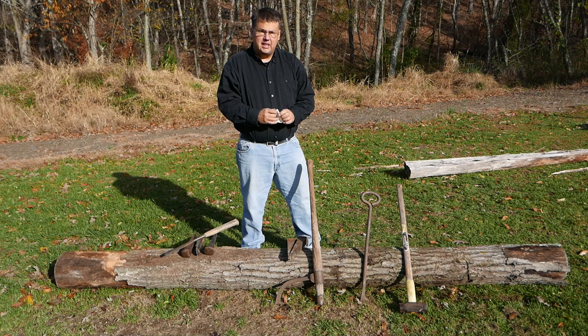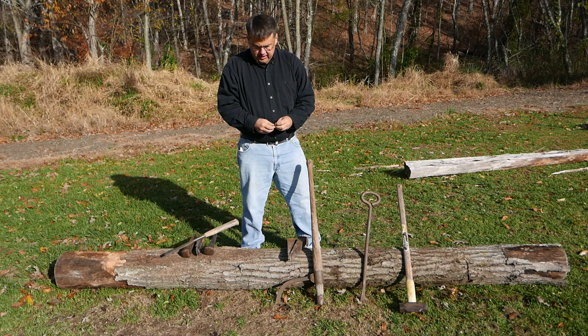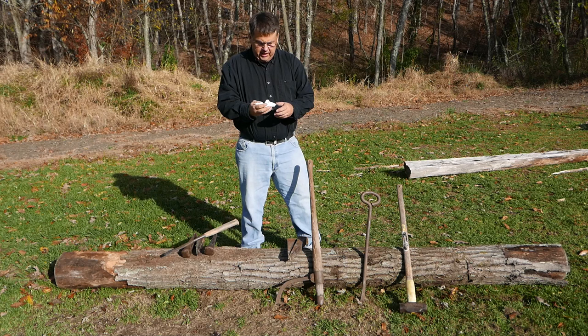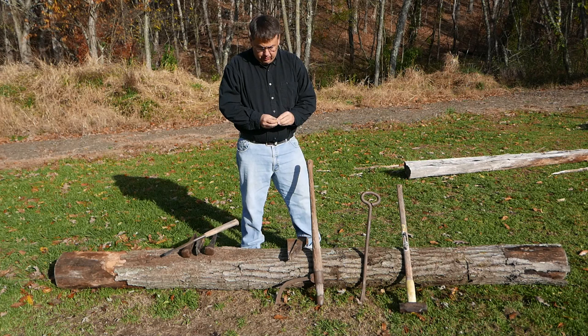I also use earplugs. In my case, I use a tissue and simply wad up bits of paper and shove that in my ears. That's efficient — once I use them, I can throw them away. The pitch of the ring that comes out of hitting the wedge with the sledgehammer will damage your hearing. So please always be very careful and mindful of those.